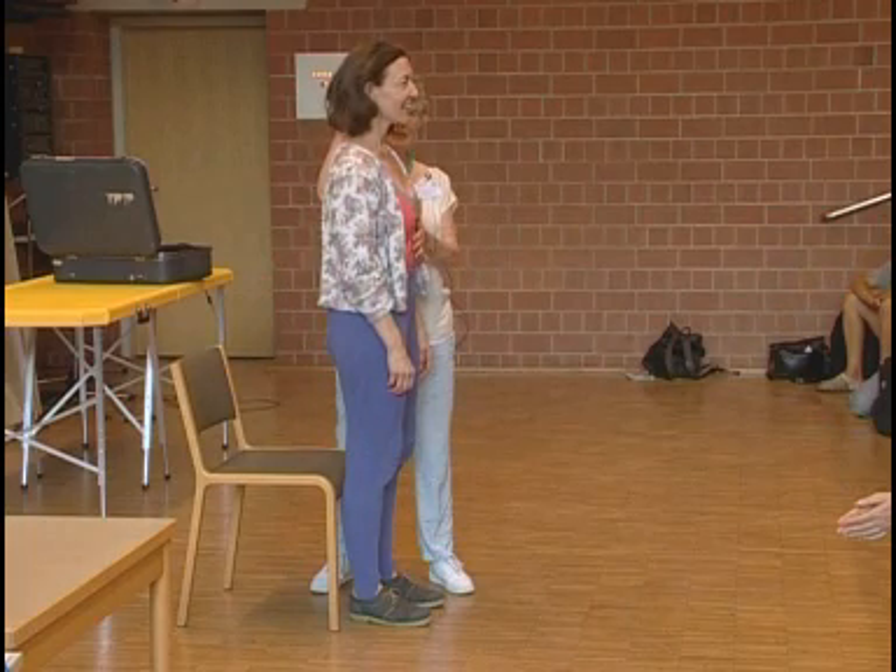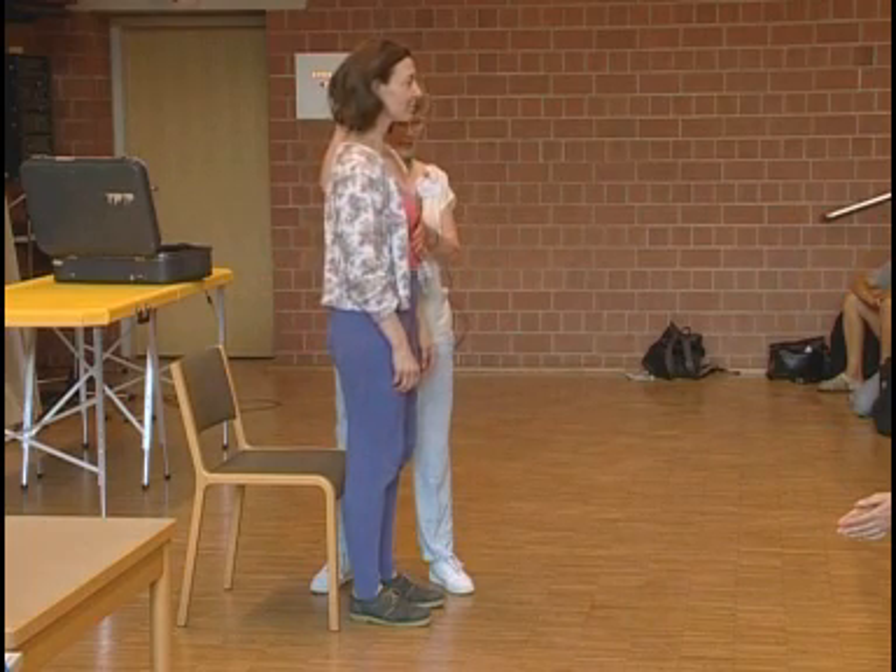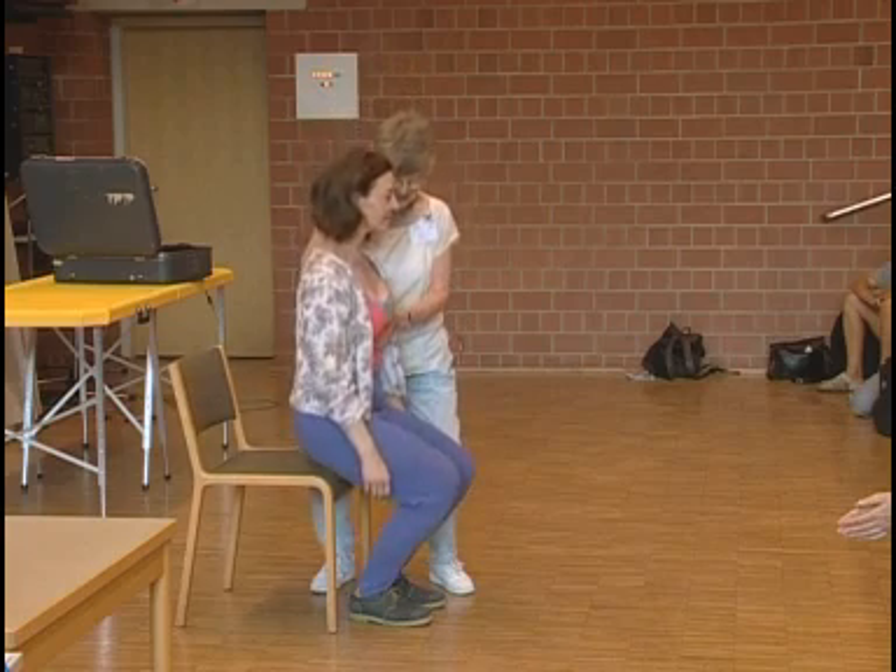And you go on, going up. That's it. Lovely. Let the knees go. Great. Beautiful.